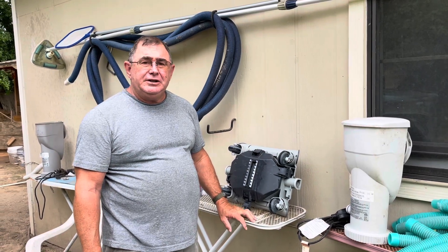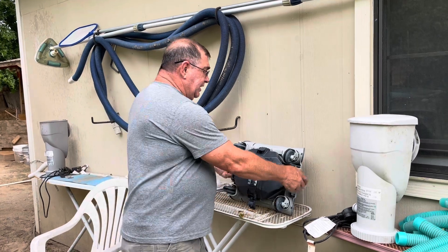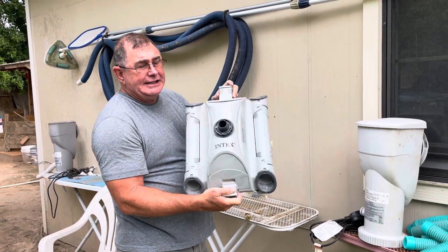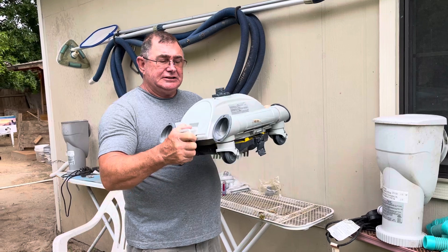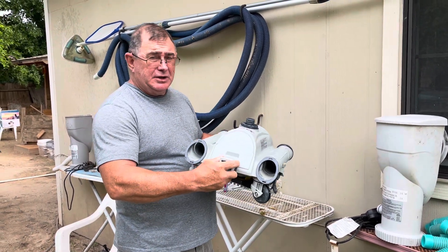Hey fellow YouTubers, it's Jim here again with a handy little tip for your pool. If you've got an Intex pool sweeper like this one and it doesn't go from side to side — it just stands stationary and you have water blowing out both sides — I found the problem.